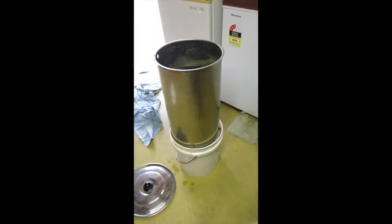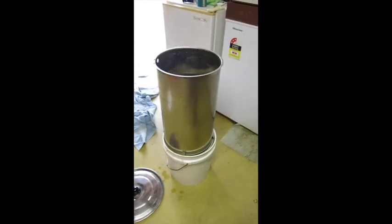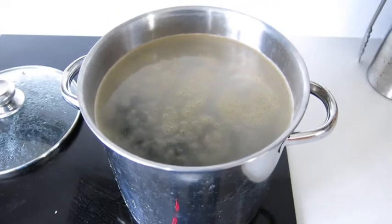Because it was such a large grain bill, I did a bit of parti-gyle mashing. I've got about 10 litres of extra water that I soaked the grain in for about 15-20 minutes — all the starches are already converted. Now I'm doing a bit of a sparge, and when it collects I'll boil it up in a small batch, add some hops, and make a low-alcohol stout.